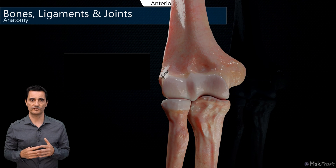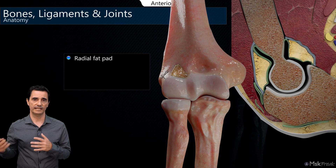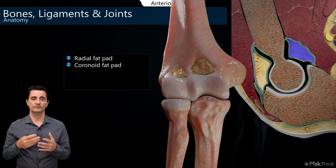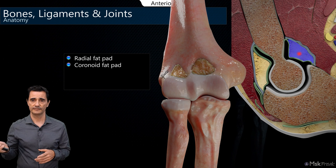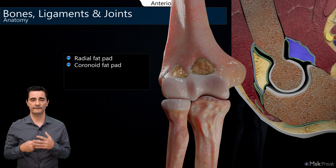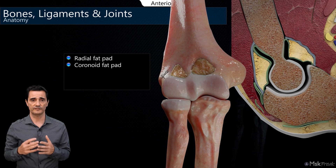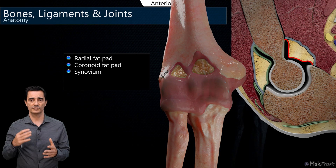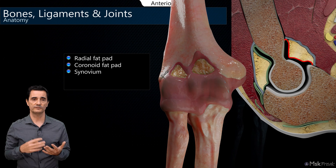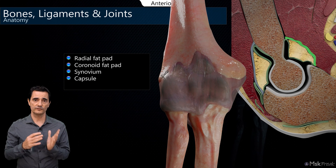Inside the radial fossa we find the radial fat pad on the lateral side of the anterior elbow, and medially, inside the coronoid fossa, the coronoid fat pad. These fat pads are intracapsular but extra-synovial. The synovium is very deep, close to the cartilage, and superficial to the synovium are the fat pads, located below and underneath the capsule. So the fat pads sit between the synovium and the capsule.